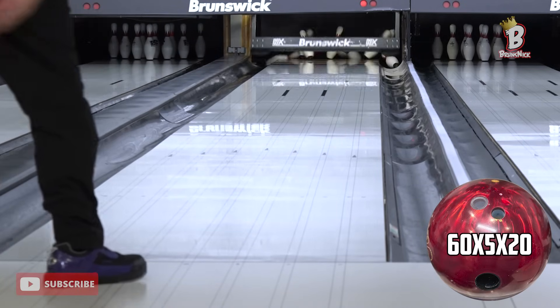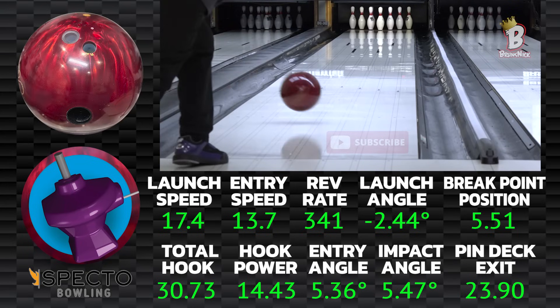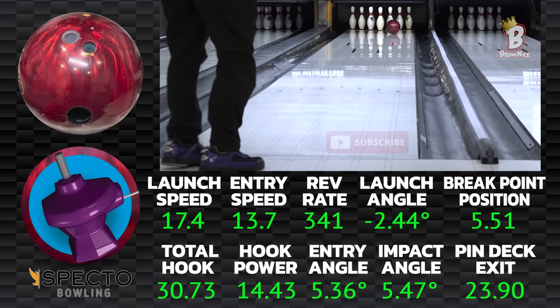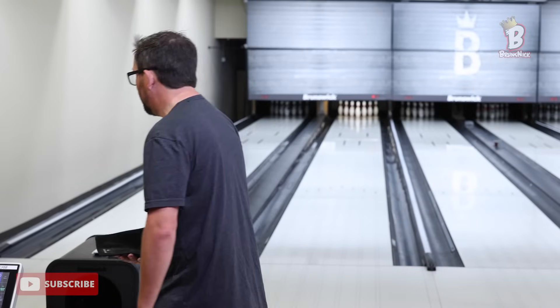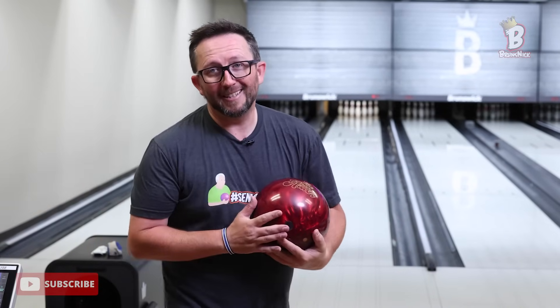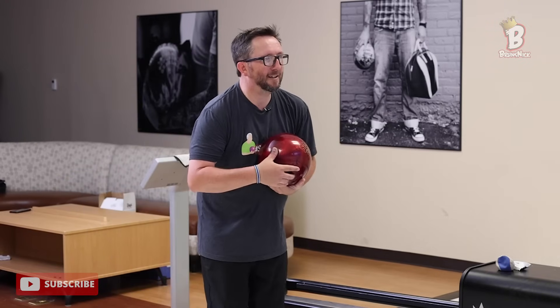That is insane — that ball is just a heat seeker for that eight pin. I don't think I'm going to leave an eight pin with this ball just because it's hooking so much through the pins that it's taking it out itself. It's not relying on pin action — the ball is actually taking out the eight. So far I'm really excited for this ball.